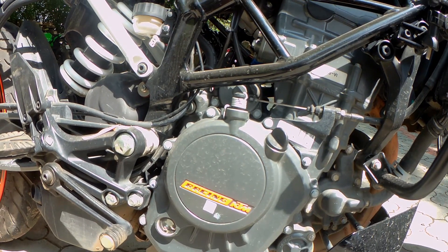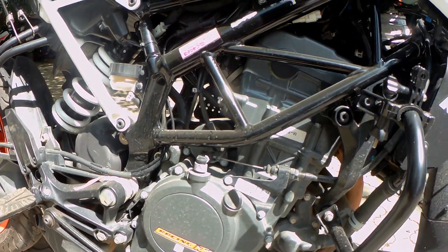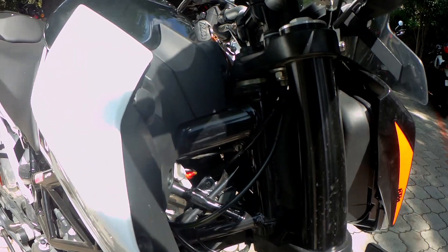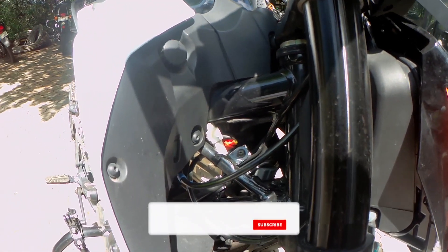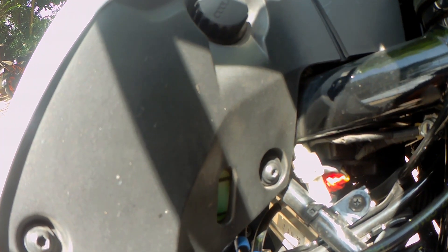It has a liquid-cooled engine and the coolant does a pretty good job. Riding the bike when you are stuck in traffic is a whole different issue. The bike will run, however, you are going to have a tough time keeping your legs close to the engine. The engine emits a lot of heat and it is sometimes unbearable even though you are wearing jeans.